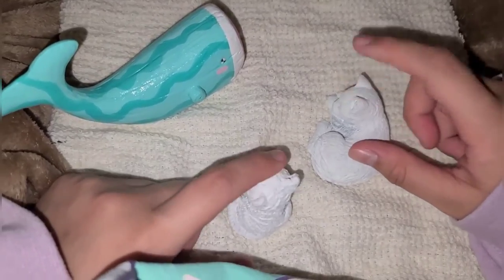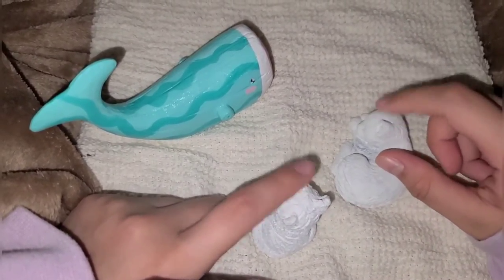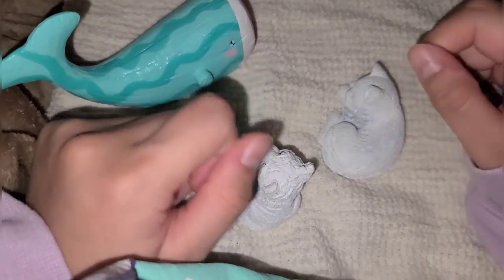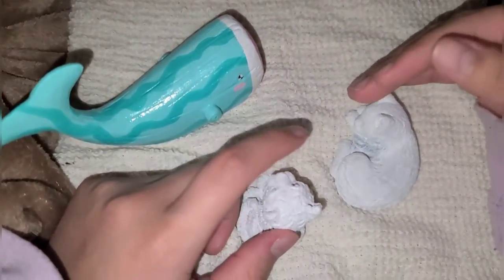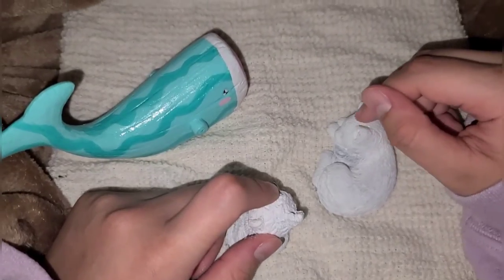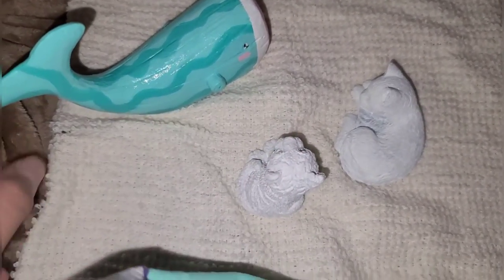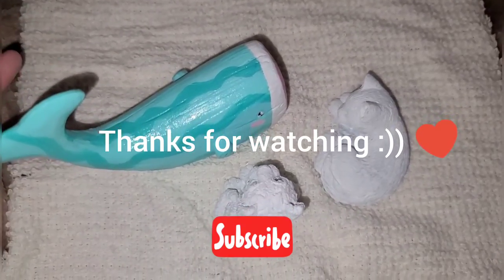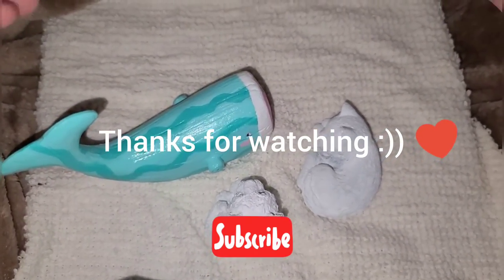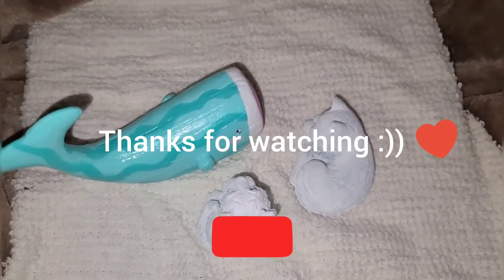I'm going to upload it pretty soon after this one, because I want to get these done. I want to do them maybe individually, maybe all in the same video, but I have a lot more like these and I'm going to keep doing more videos like these. Thank you for watching — I appreciate it. Heading out now, see ya!